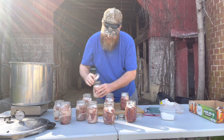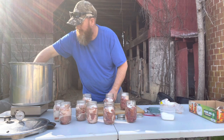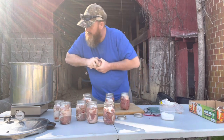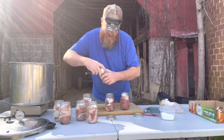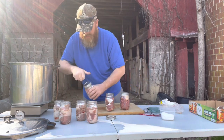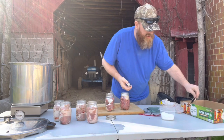Take your flat lid, put it on your jar, take your ring and snug it up, then drop it down in the pot. I've already got the flats in there on some of them - just locking everything in. I may run out of room in this pot; I can't exactly remember how many jars it holds, so I may have to do a second batch.